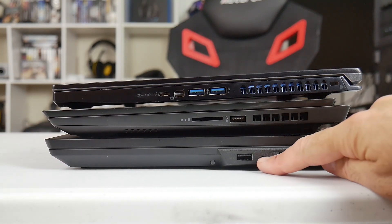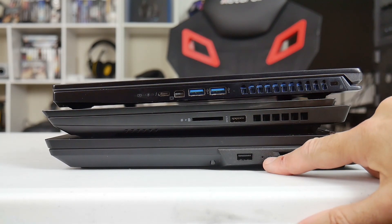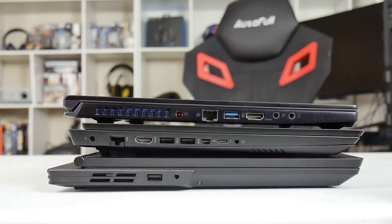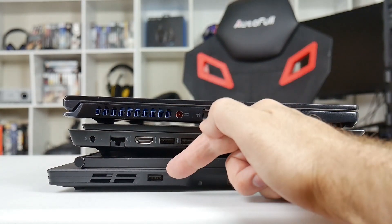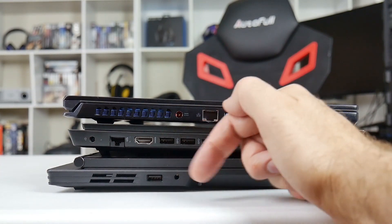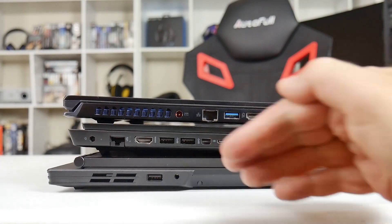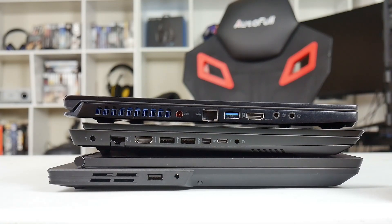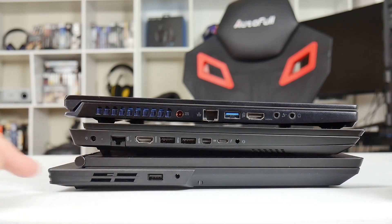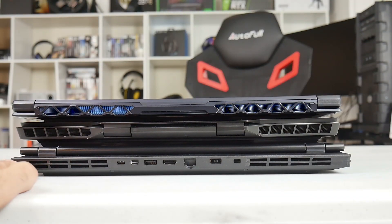Looking at the ports: on the right-hand side you have a USB 3.1 Gen 1 Type-A port, the Novo hole, and an air vent. On the left-hand side, there's a combo 3.5mm microphone and headphone jack, a USB 3.1 Type-A port - I believe this is the one with power capability. You can configure it in the BIOS to charge your phone even when the laptop is turned off. There's also an air vent, and you'll notice the hinge-forward design to allow for larger heatsinks at the back.